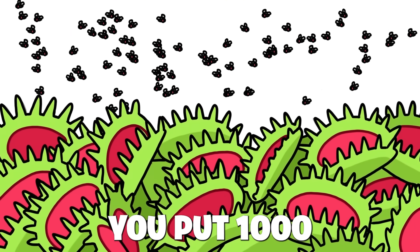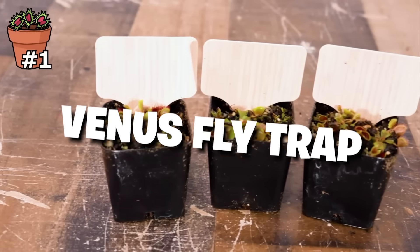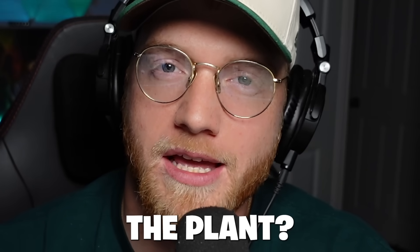What would happen if you put 1,000 flies against a Venus flytrap? Would it overwhelm the plant? Or would the plant eat them all? Let's find out.